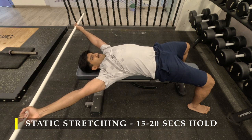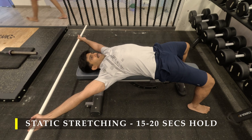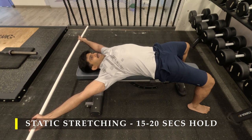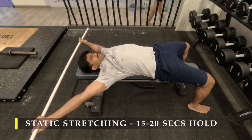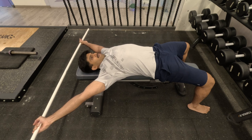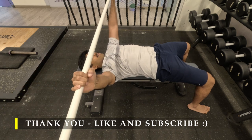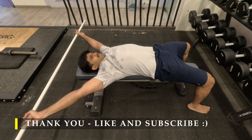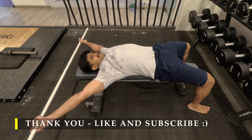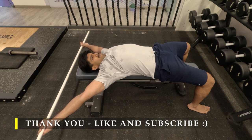For the static stretch, just lie on a bench, take a light stick — or a BOSU ball if you don't have a stick — and take your arms behind your head and let your chest stretch. Remember, your chest is an adductor, so it likes your arms in front or near the midline of the body. When you take the arms away from and above the body, you're stretching those muscles out and also giving a little external rotation to your shoulder — a great way to finish off a chest workout after all that pushing motion.